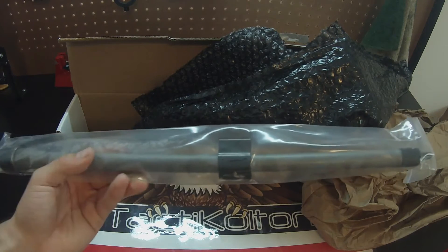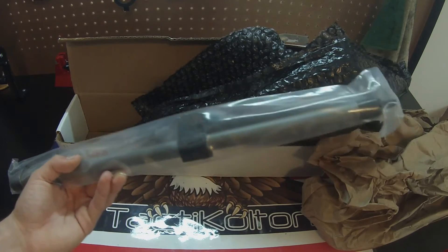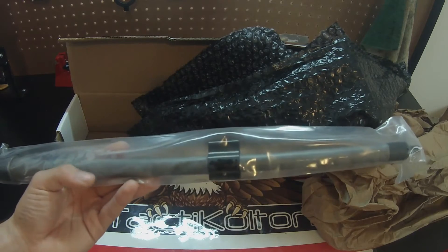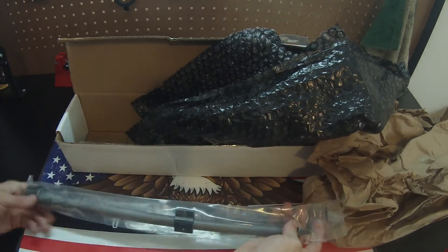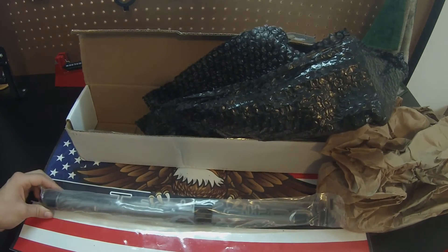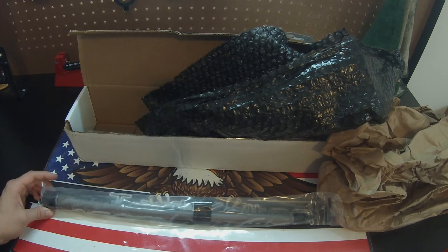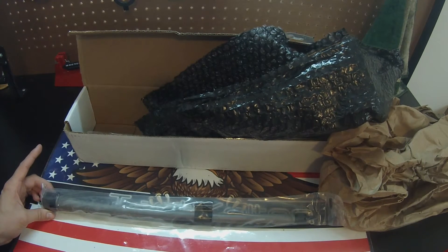The price I paid for this was $190 even, which they're retailed for $245 at Ballistic Advantage's website, plus free shipping, and you get a free low profile gas block. Not to mention, all Ballistic Advantage barrels have a sub-MOA guarantee with match grade ammo. So you're getting basically a match grade barrel plus a low profile gas block for $190 — a killer deal, if you ask me.